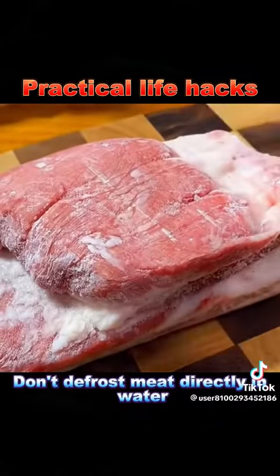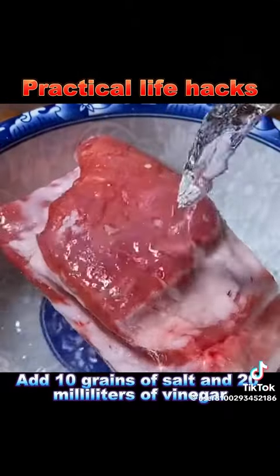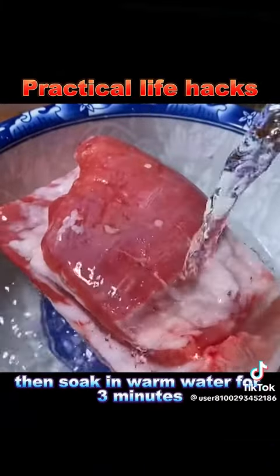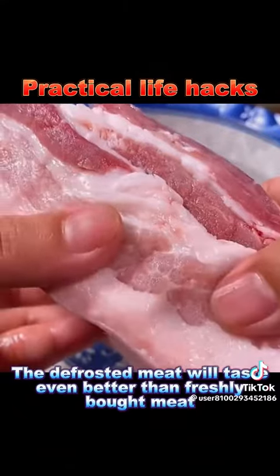7. Don't defrost meat directly in water. Add 10 grains of salt and 20 milliliters of vinegar, then soak in warm water for 3 minutes. The defrosted meat will taste even better than freshly bought meat.